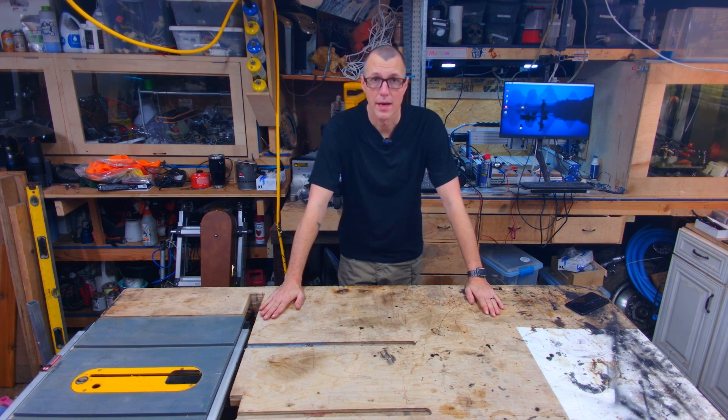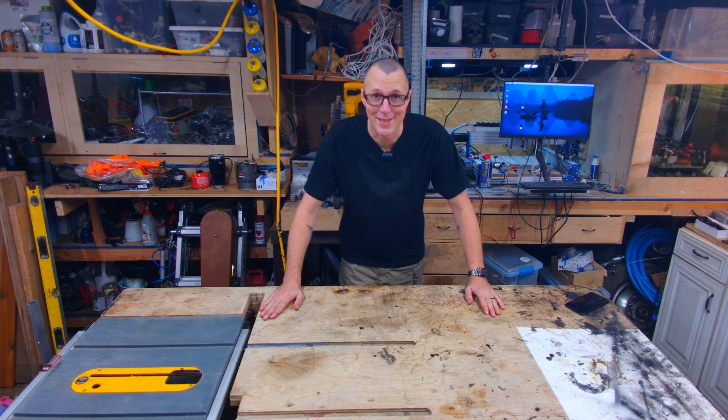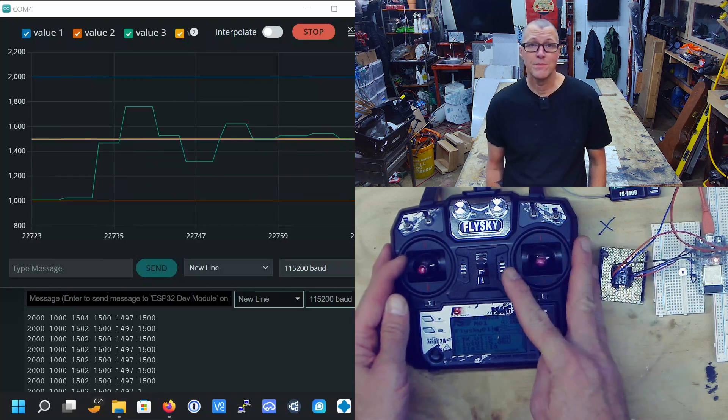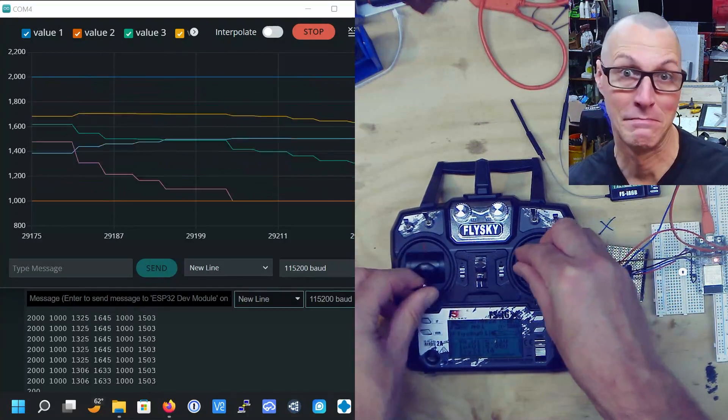It's September 28th. That's 32 days until Halloween. My friend Thomas from Mellow Labs was patronizing to me when I said I thought I could get this video done in a month. I'm not worried though — I already have step one figured out. I can receive RC controller commands from their receiver over something called an iBus interface into an ESP32. That's nerd talk for: I can read what the remote controller is sending to the receiver. Look at those pretty lines — the joysticks are dancing lines.